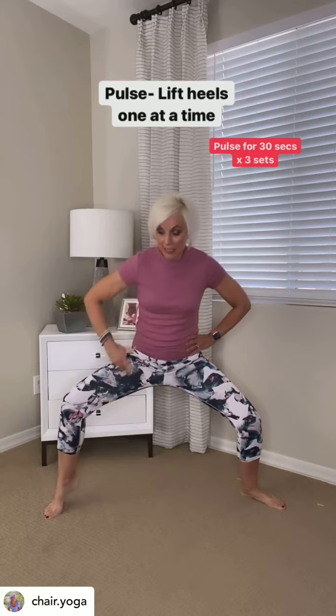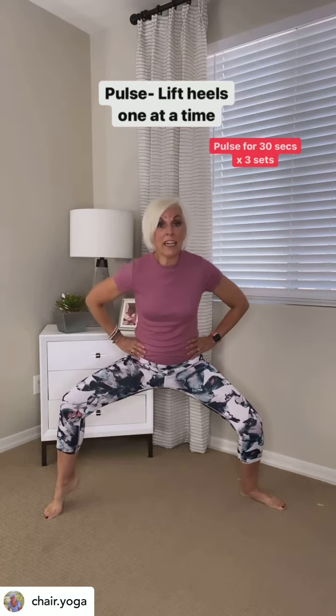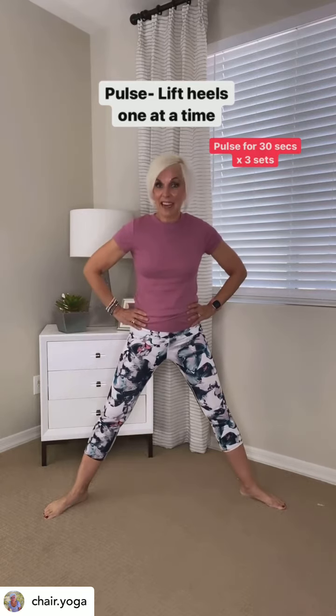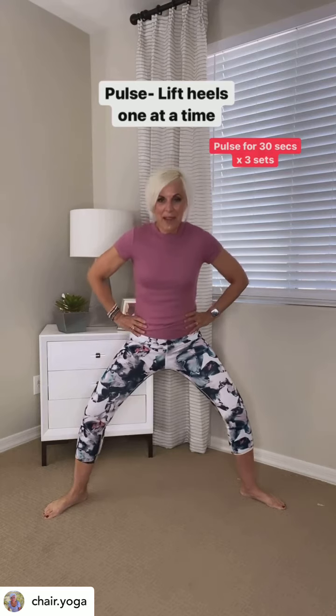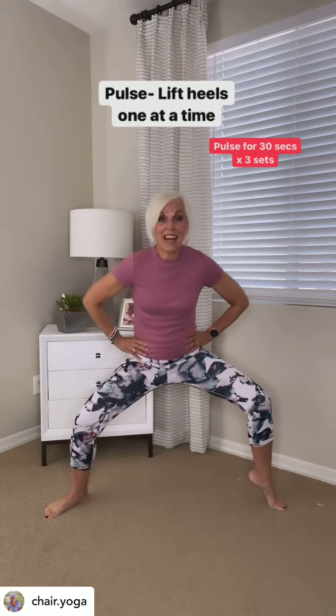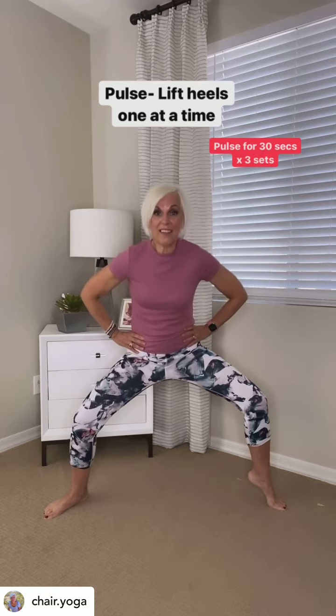Now we're going to go back down again, and this time we're going to lift our heel on our right foot. Pulse here for 30 seconds, times three sets. Come on back up, and now the other side — come on back down, plie, lift the heel on the other side for 30 seconds, times three sets.